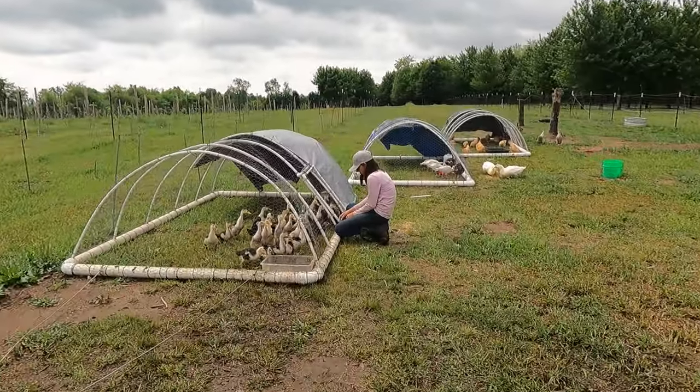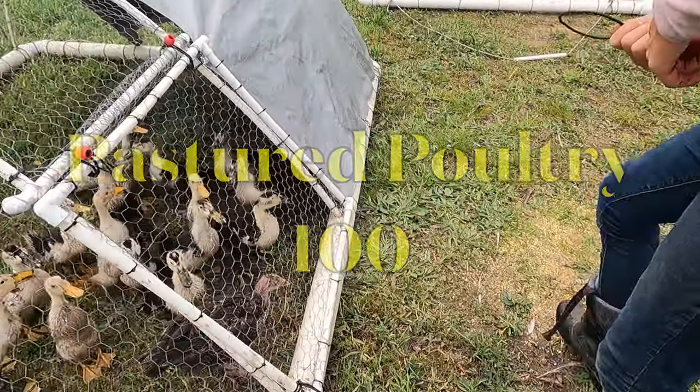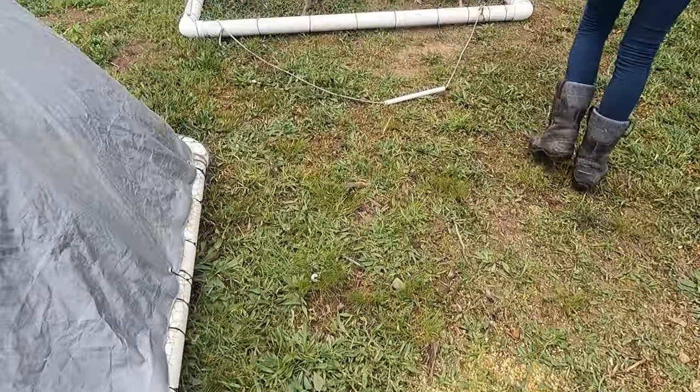Now I'll show you exactly how I will raise 100 plus pastured meat chickens this year while improving our permaculture vineyard with regenerative farming practices.